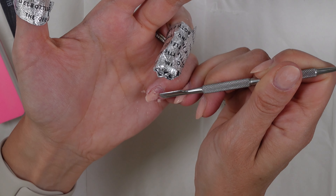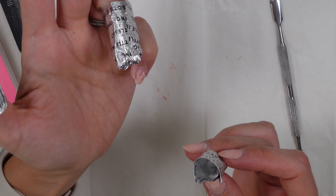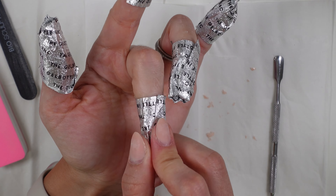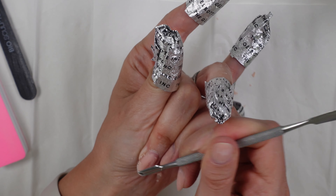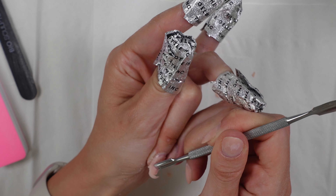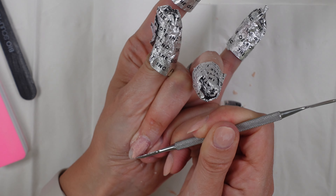When you're using a tool like this, keep it flat to the nail plate when scraping that gel off — don't dig down onto the nail plate otherwise you'll damage it. Also don't be tempted to rip off the gel if it's not ready to come off; just continue to soak it, otherwise you will damage your nail plate. If your gel is particularly thick, pop a little bit of fresh acetone onto the cotton pad inside the tin foil and allow that to sit for another minute or two — it really does help break down the gel.